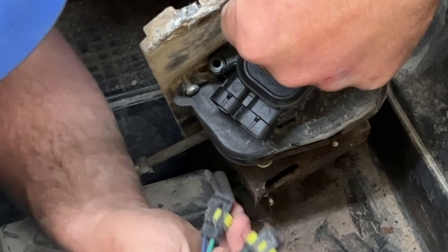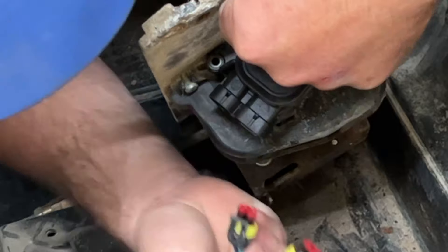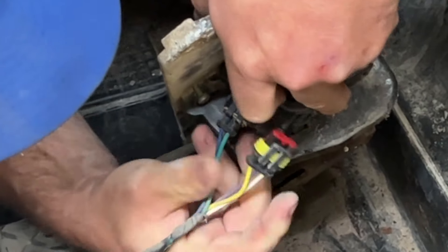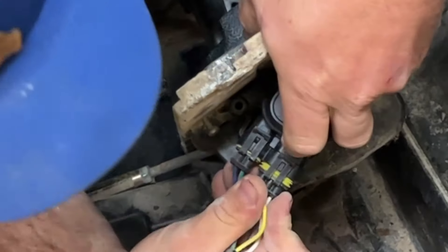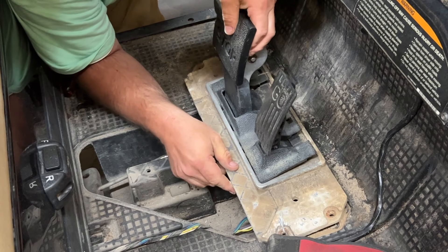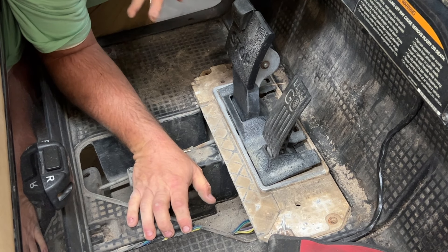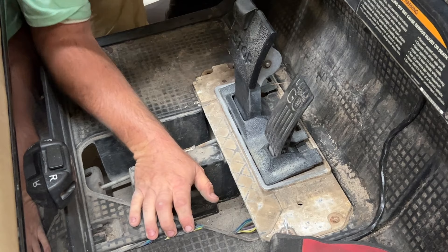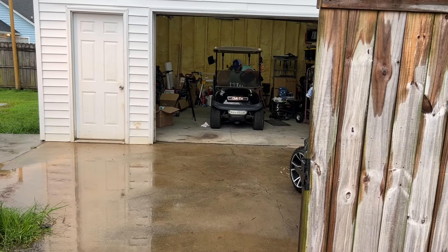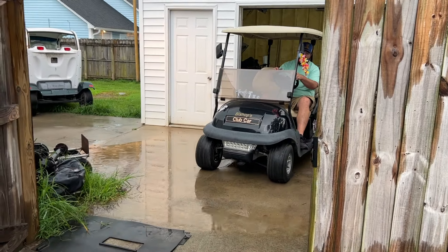To install the new one, it goes right back in the same spot. After you have the new M-Core in, go ahead and plug the harness back up — it's only going to go one way. You have one connector with three pins and the other with two pins. Place it back in the cart, put the bolts back in to hold it in place, put the floor mat back in, and you're essentially done. Put the golf cart in forward and it works as soon as you hit the throttle — very simple install.